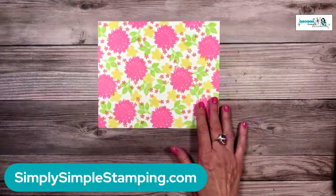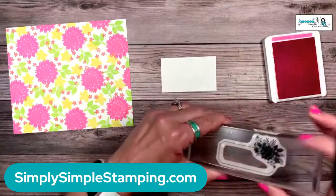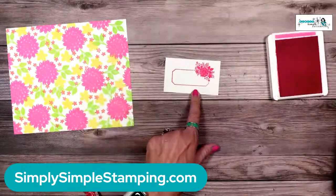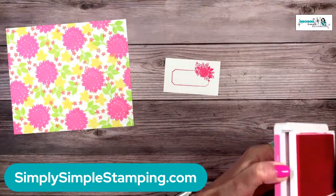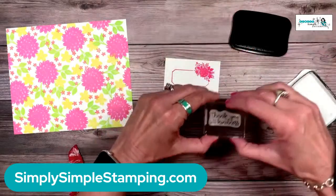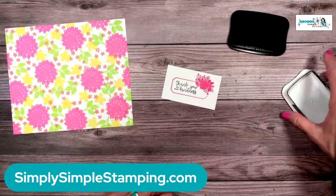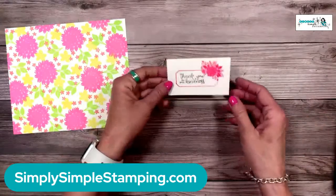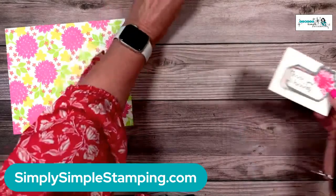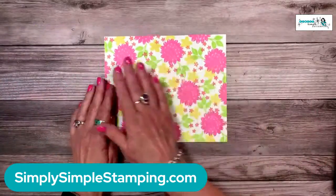Before putting everything away, stamp the little label in Polished Pink, then take the black ink pad — it was just hiding — and stamp the sentiment 'Thank You for Your Kindness.' It fits perfectly inside the label. Don't set this too far away; we'll need to stamp the inside later too. Using the matching die, go ahead and die-cut the sentiment. Done! We're ready to put the card together.